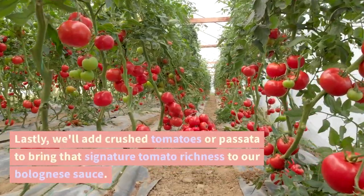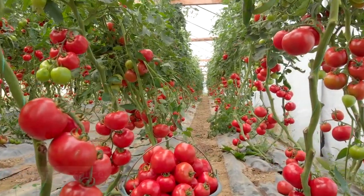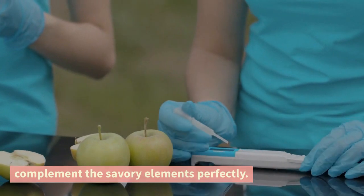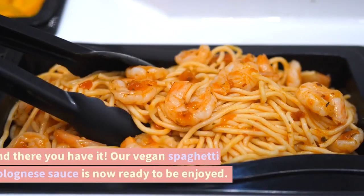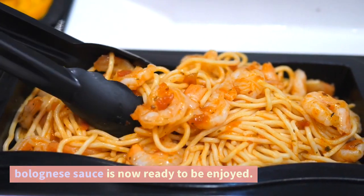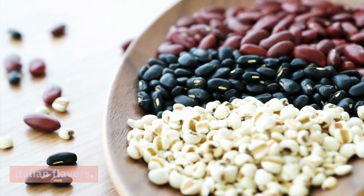Lastly, we'll add crushed tomatoes or passata to bring that signature tomato richness to our bolognese sauce. The acidity and sweetness of the tomatoes will complement the savory elements perfectly. And there you have it — our vegan spaghetti bolognese sauce is now ready to be enjoyed. It's packed with protein, fiber, and a burst of Italian flavors.